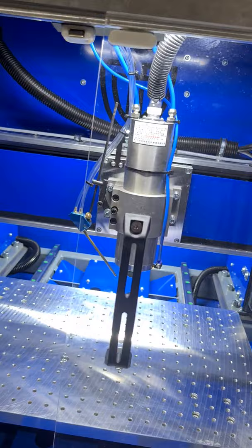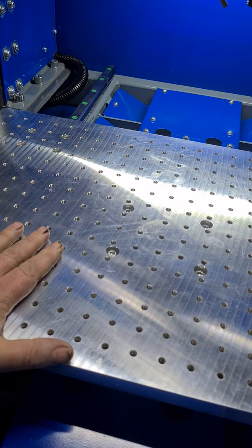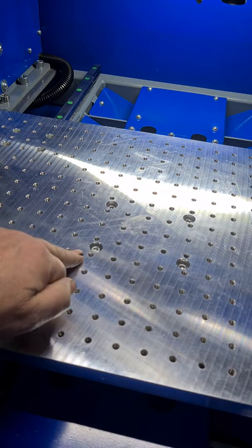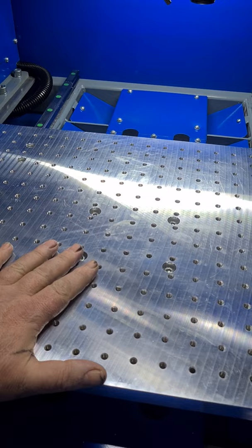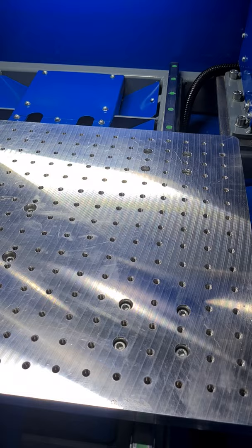The table is 25mm aluminum tooling plate — ground cast tooling plate — with a grid of 25mm center holes that are tapped. The customer requested this setup because they make molds and have various different fixtures they fasten to it. It's very strong — super, super strong.